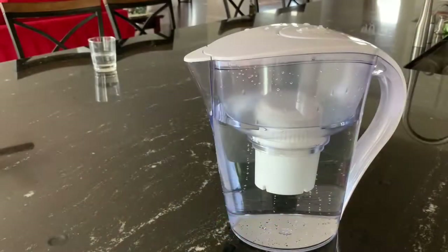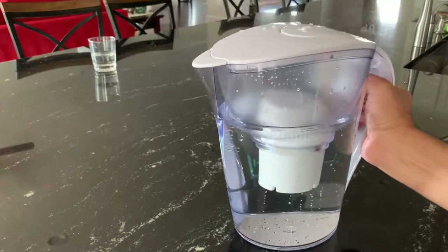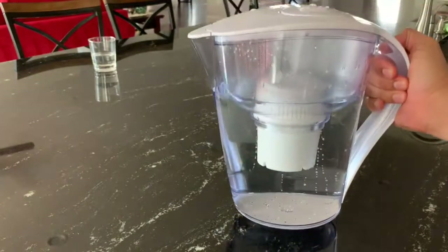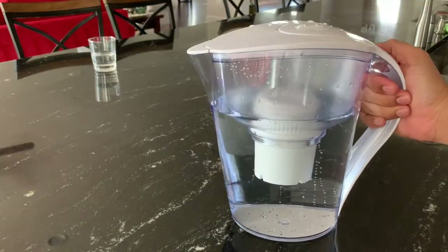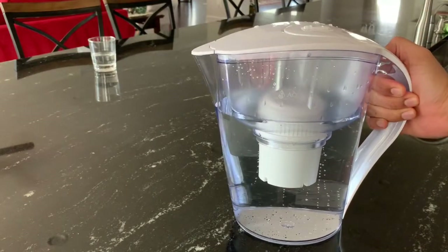Ten cups of water means it weighs approximately 10 pounds when lifted. It has a good ergonomic handle, so lifting is not that difficult. The design is pretty sturdy and seems like it can take a moderate amount of abuse.